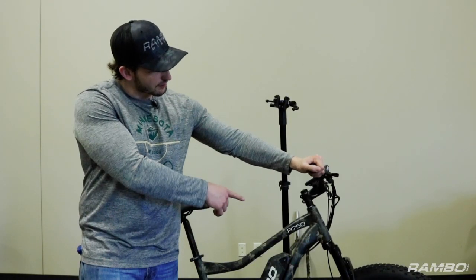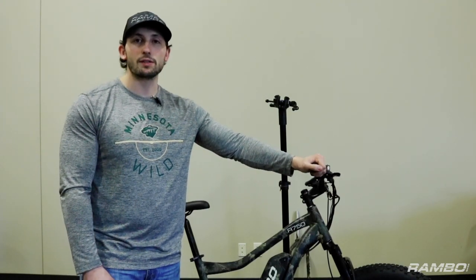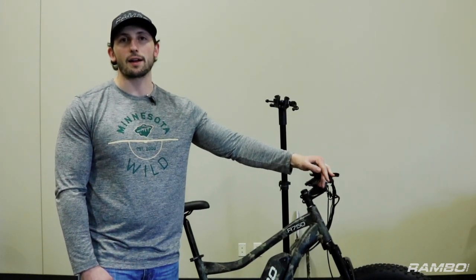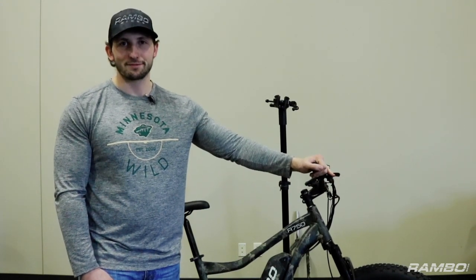And that is how you put your upgraded suspension forks onto your Rambo 750 26 or 26C. If you have any questions, you can call our office at 952-283-0777. You can also check out our website RamboBikes.com. You can also follow us on Facebook and Instagram. Thanks.